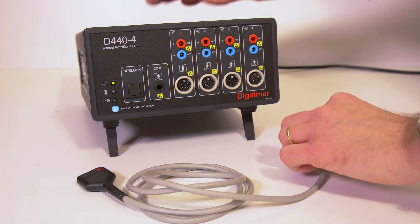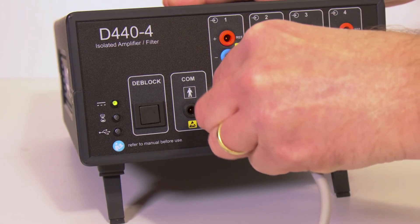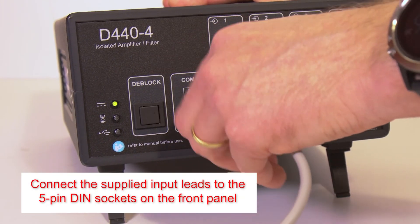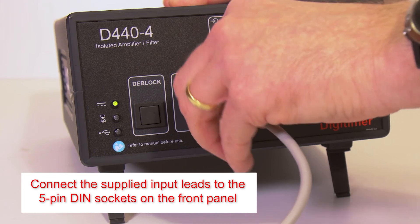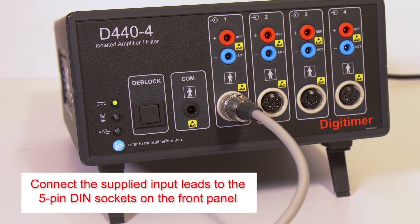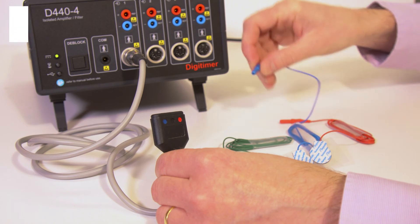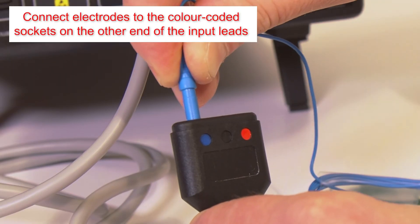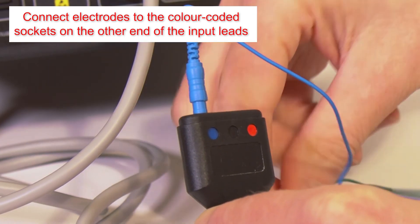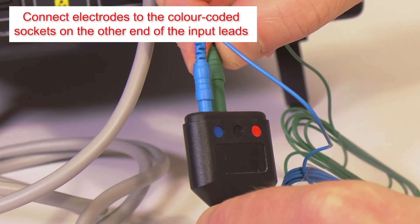Each D440 amplifier is supplied with an appropriate number of shielded input leads, terminating with three 1.5 mm electrode connection sockets. These leads connect to the D440 via the 5-pin DIN sockets on the front panel. Electrode lead wires should be connected to the colour-coded sockets on the other end of the shielded lead, taking care to ensure the plugs are fully inserted.